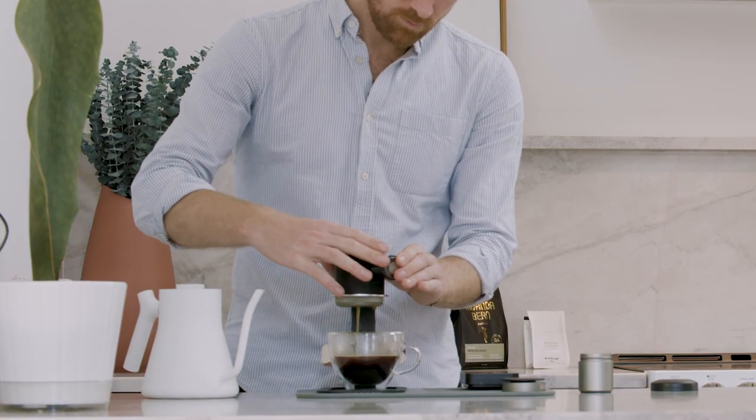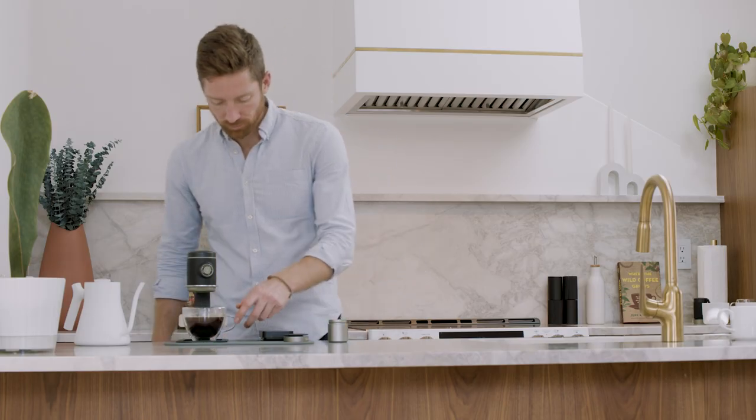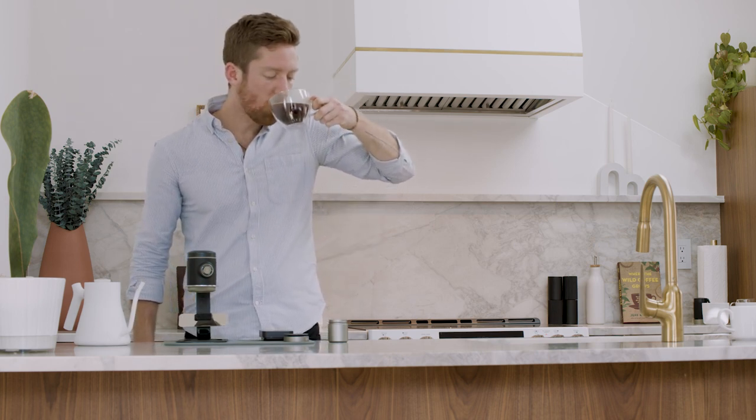1 to 14 works well for us, but your preference may vary depending on your taste and the coffee that you're using. As a reference, this ended up being almost three and a half tanks full for those of you not working with a scale.